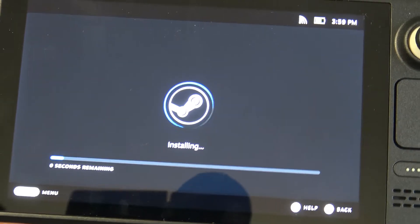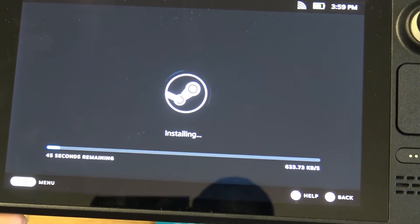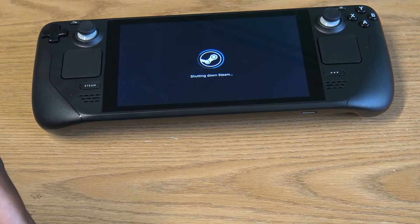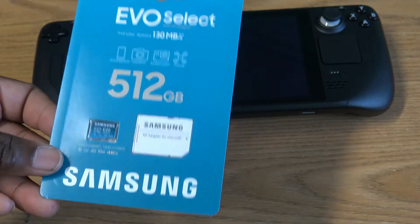Once you're connected to Wi-Fi it will start checking for updates and installing them. So while the Steam Deck finishes updating, let's talk about our memory selection for the Steam Deck.